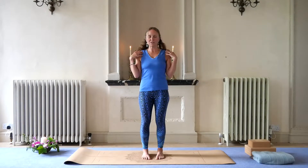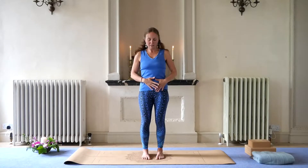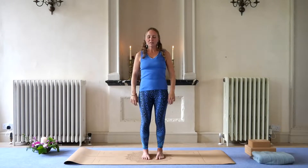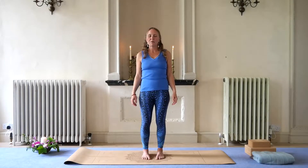Softening the shoulders. Maybe you'll roll back the shoulders and then soften them down. Slight engagement of the abdomen here, softening around your brow and your jaw and the back of the neck. Just noticing a gentleness, a gentle lifting from the crown. So closing your eyes and just resting the hands by your side. And taking a moment to be here in Tadasana, the mountain.